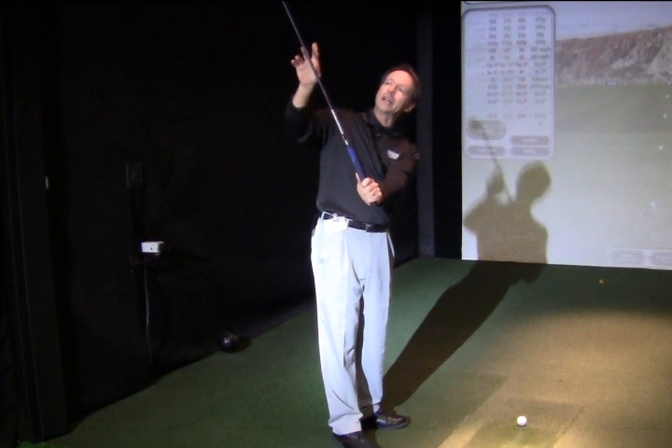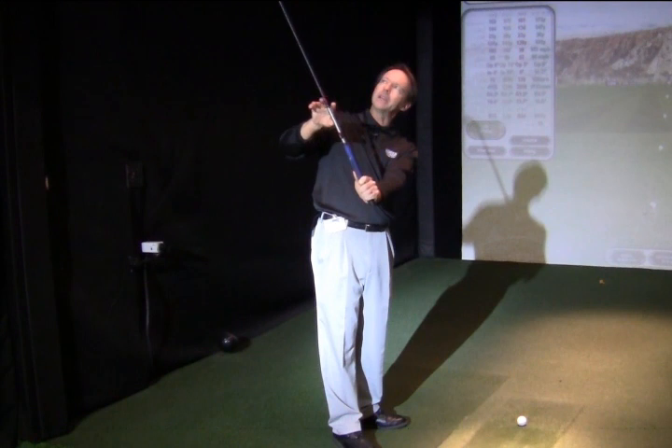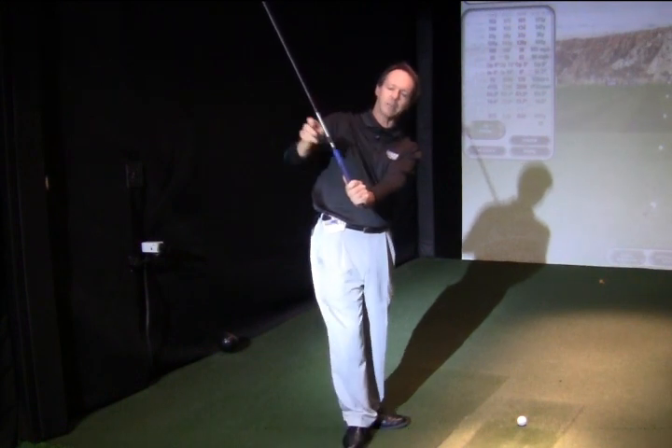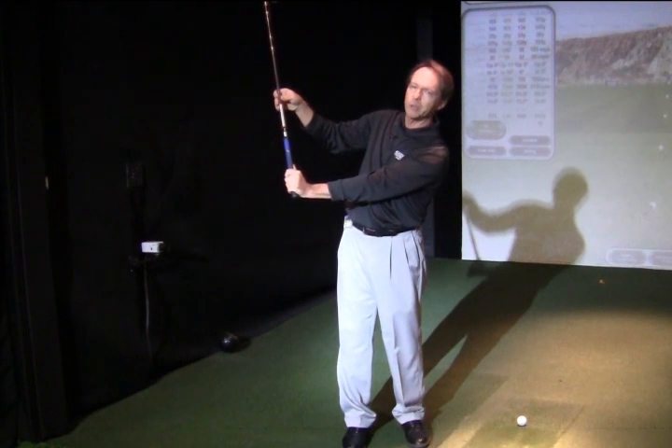This might help if someone's having a little bit of a hooking problem and didn't want to adjust their grip — they could actually just create more of a cupping action in the wrist hinge, and that would create more of an open face.